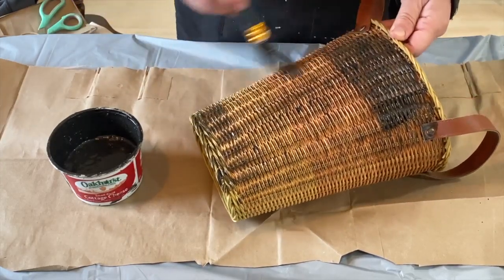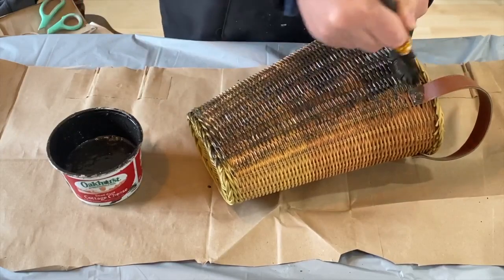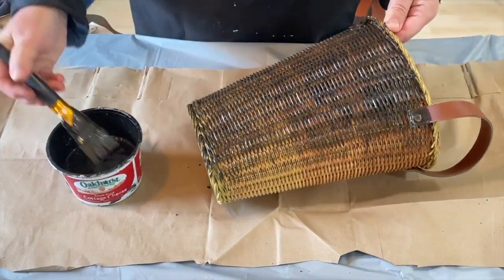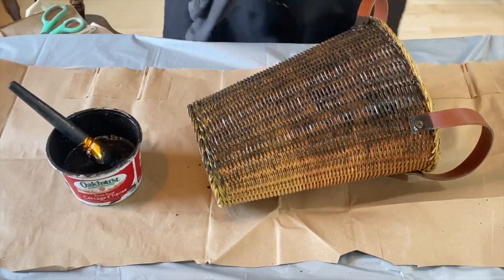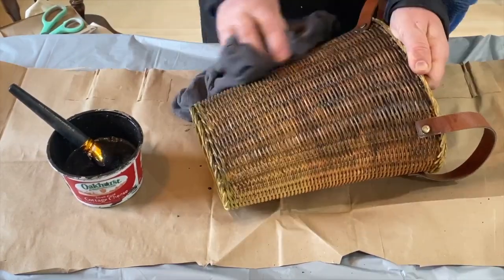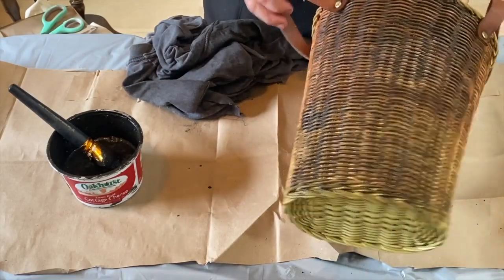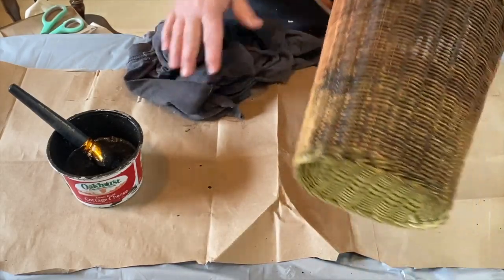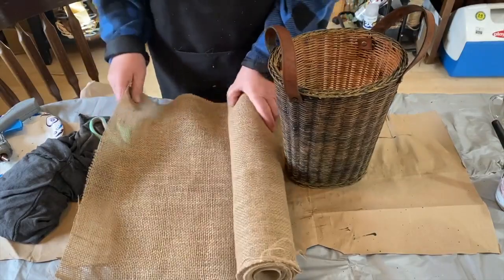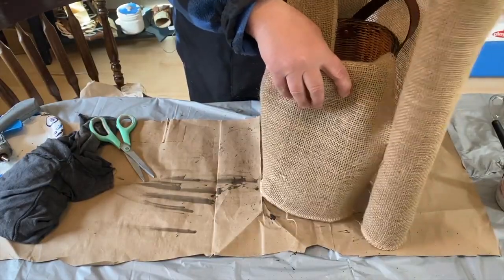So I'm just wiping this all over the basket. I'm going in both directions because with the weave you just don't hit it all in one direction — you have to go in all directions to hit all the weave. This just goes on and then I just wipe it right back — no wait time. As you can see, there's a difference — some spots are really dark and other spots are lighter with more of just the stain sitting on the wood. That's the part that I like. It's just so random and varying and I think that's why I like it.